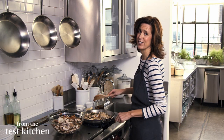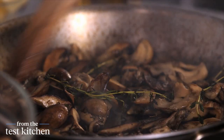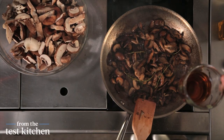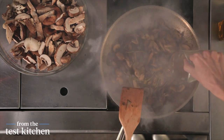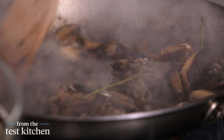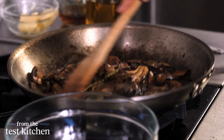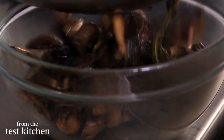They're squeaking and they smell so good already. These mushrooms look great — they've lost their moisture and they're nice and brown. I'm going to add about three tablespoons of cognac. This is going to add a really great flavor and help to deglaze the pan and get up some of the flavor that's in the pan itself. A little bit of salt and pepper, and then I'll put these in a bowl and continue with my second batch.